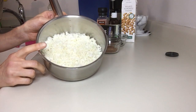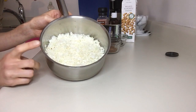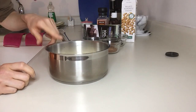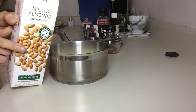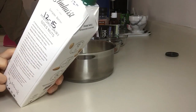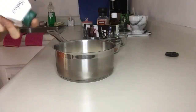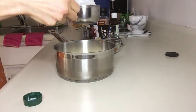In this saucepan I have two cups of riced organic cauliflower, straight from my freezer — it's frozen. I'm going to add about three quarters of a cup of milk. You can add whatever milk you prefer. I like this product because the ingredients are filtered water and almonds and nothing else, so it's a very wholesome ingredient.